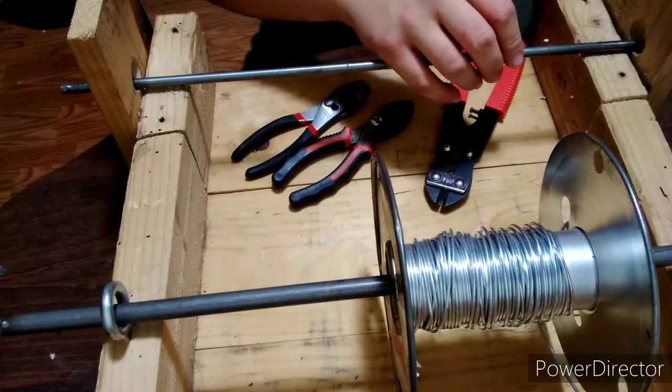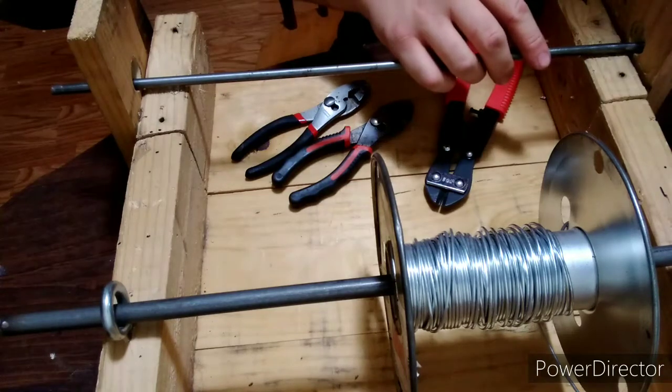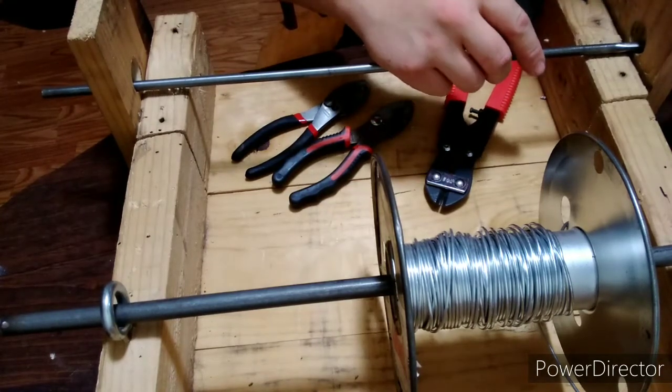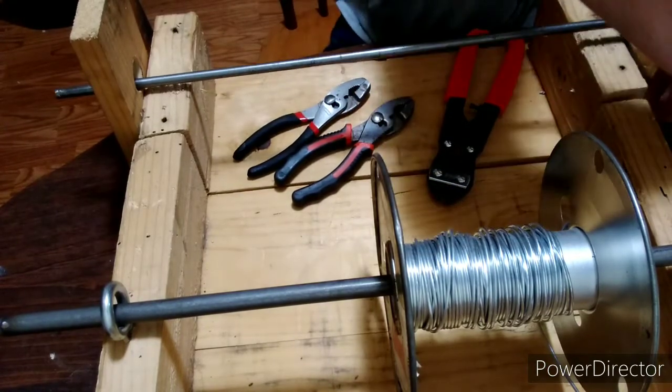How big the coil you want is up to you. If you want to make your wire shinier or get rid of the galvanization, you can use Scotch-Brite.